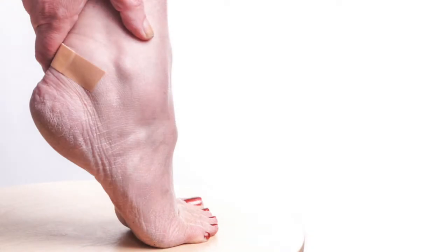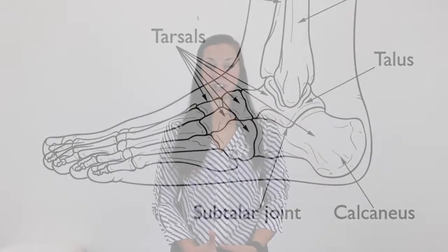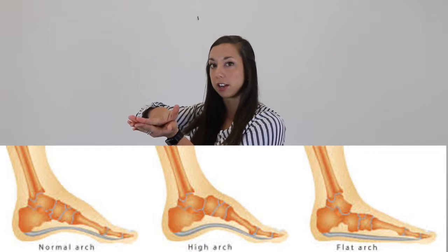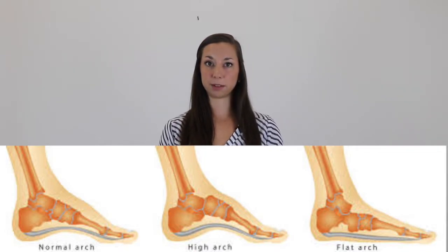Plantar fasciitis is a common cause of heel pain. It involves tension and overuse of a connective tissue band that connects your calcaneus, or heel bone, to your toes. Think of this connective tissue as a string that supports the arch of your foot. As you go through walking, that arch can collapse and cause tensional forces on this connective tissue, leading to small micro tears in the plantar fascia.